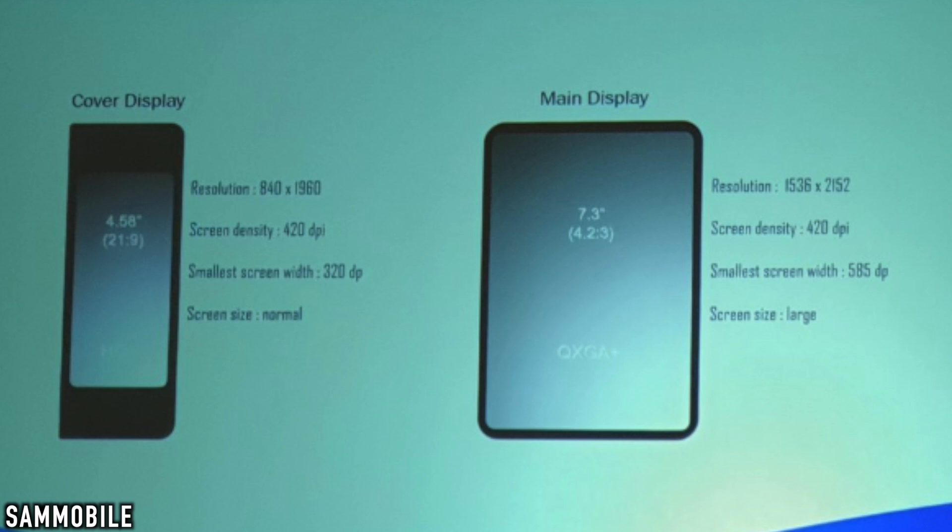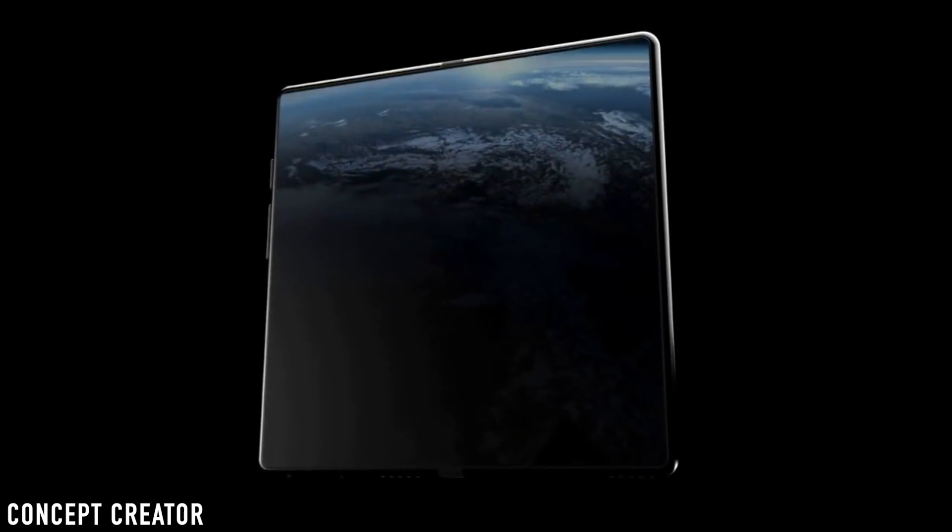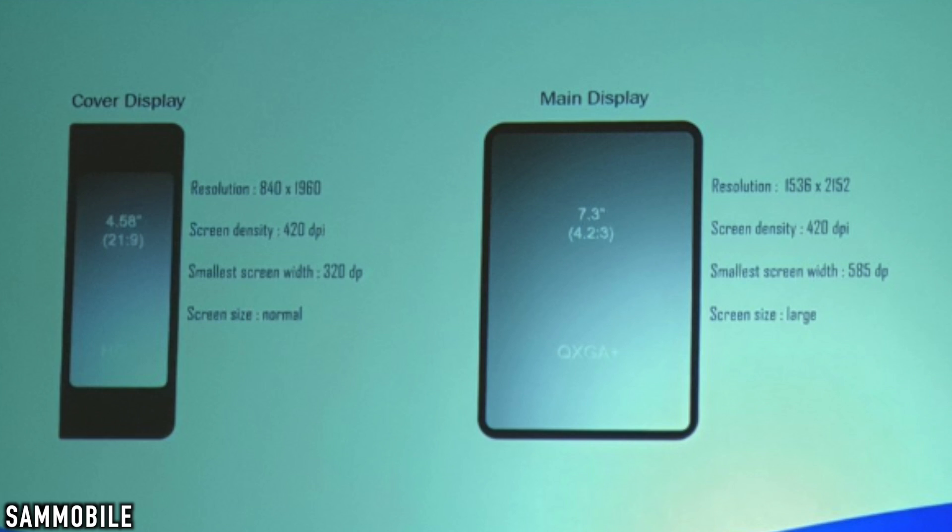First is the folded form, which is being called the cover display. It has a resolution of 840 by 1960 and 420 ppi — pretty sharp. Then we have the main display, which is the unfolded tablet form, said to have a 7.3-inch display. It's pretty wide and has the same 420 ppi as the cover display. The resolution is 1536 by 2152, which is twice that of their latest tablet, the Galaxy Tab S4.